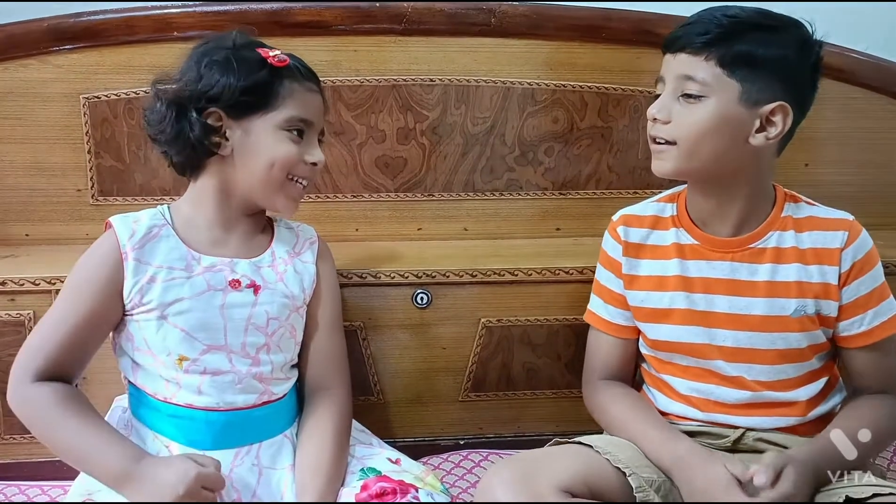Hello friends! Siti, are you excited to make a rock with bird painting? Yes, we are. So, let's start the video.